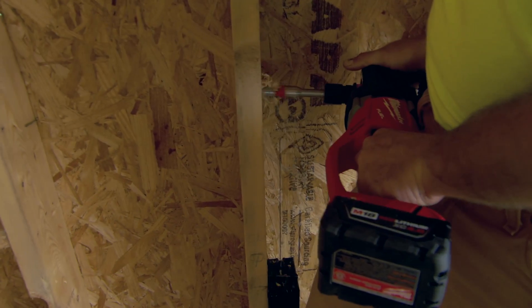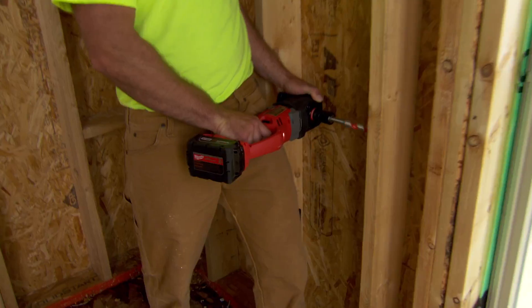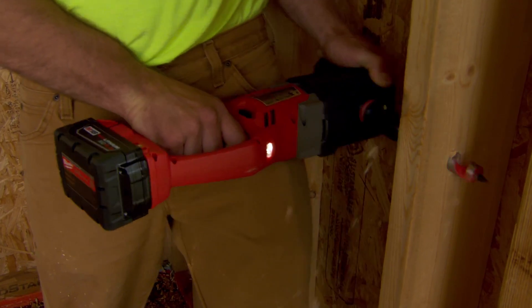It's smaller, it's more compact, you can carry it around. It was just easier to use and I felt like I had a lot more control than the corded ones.